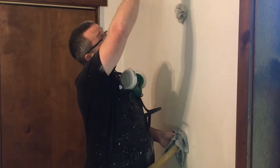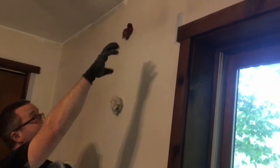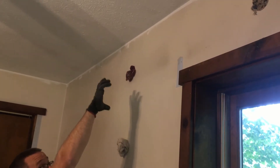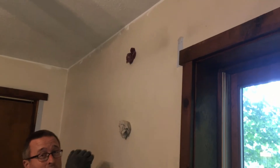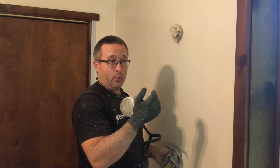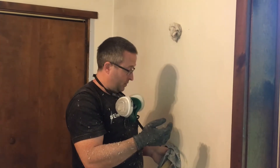If you don't dense pack, like a year or two later — if you look at the blower door — you'll get like an eight to twelve-inch gap at the top of the wall where it's settled down. But if you pack it in there crazy tight, it won't settle, and it will continue to do its job for a long, long time to come.